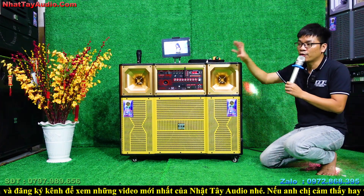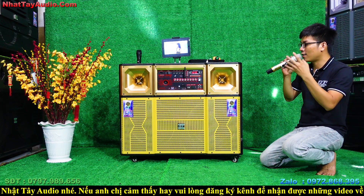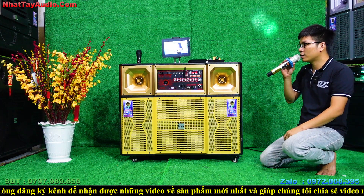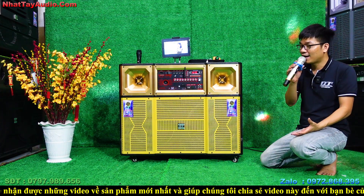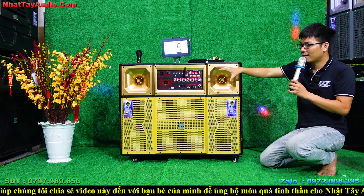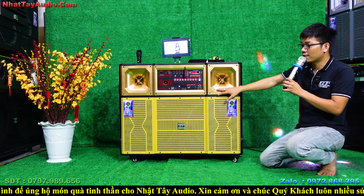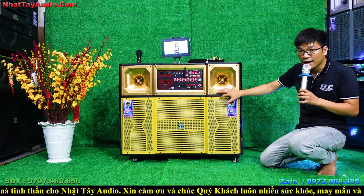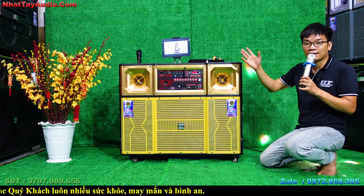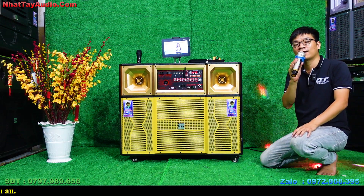Âm thanh nghe đã, sạch và rõ tiếng — rất đáng đồng tiền. Nếu trong tầm tiền có thể mua được, hãy cố gắng nâng lên dòng sản phẩm này. Có nhiều màu sơn và phân khúc để lựa chọn. Quý vị có thể liên hệ Nhật Tây Audio để đặt mua. Dòng sản phẩm có tên NT2022 phiên bản 11 triệu, đã bao gồm chi phí giao hàng tận nơi. Cảm ơn quý vị đã quan tâm theo dõi!